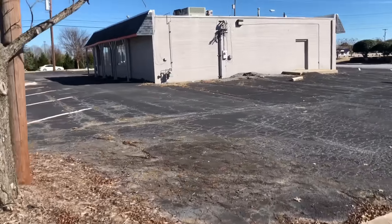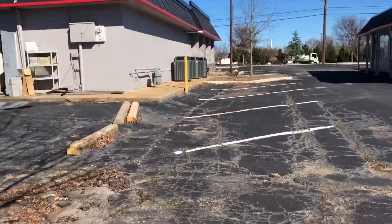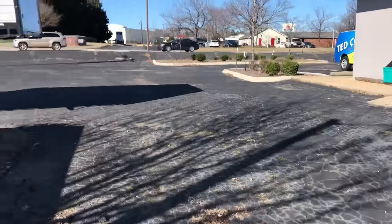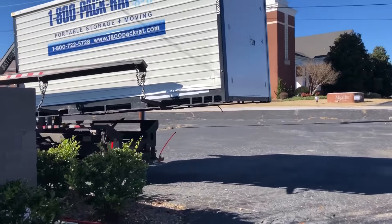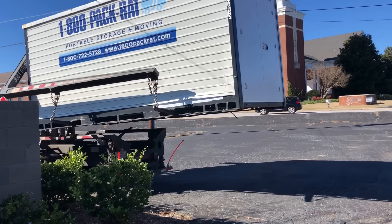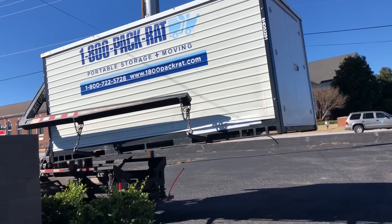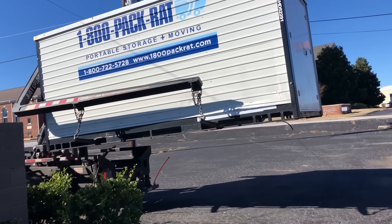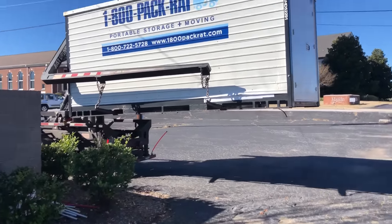Walking around to the other side. That thing is pretty cool. A little bit slow, but I would imagine if it was full of your delicate belongings that you would appreciate it being slow. Evidently it will hold it level and everything. Pretty neat.